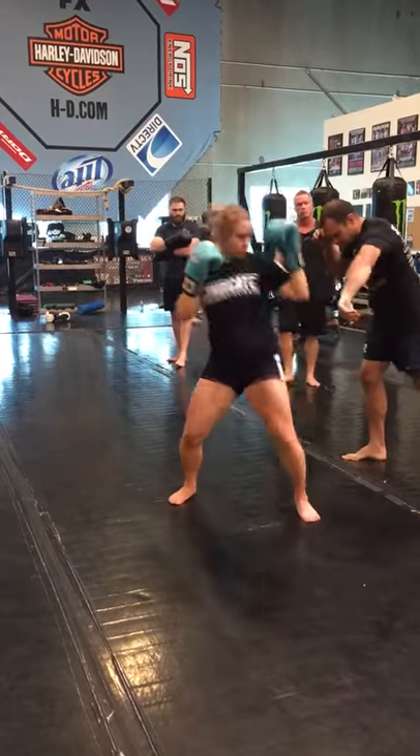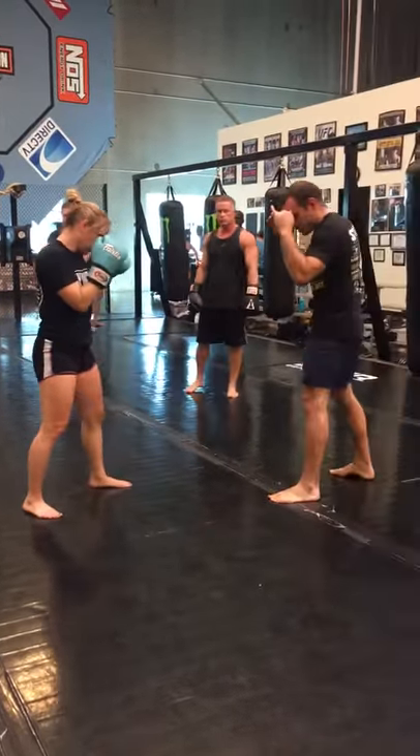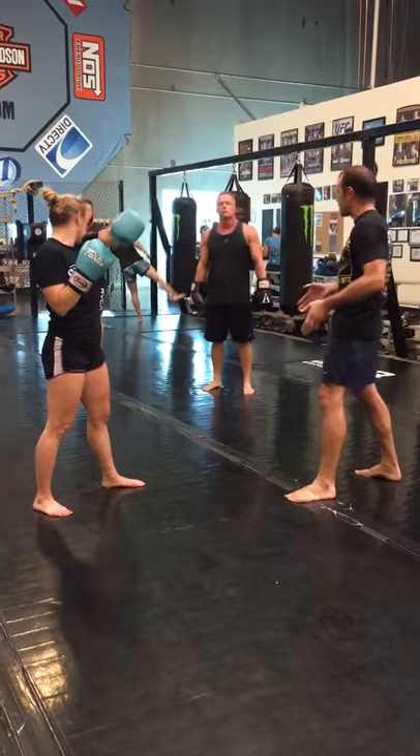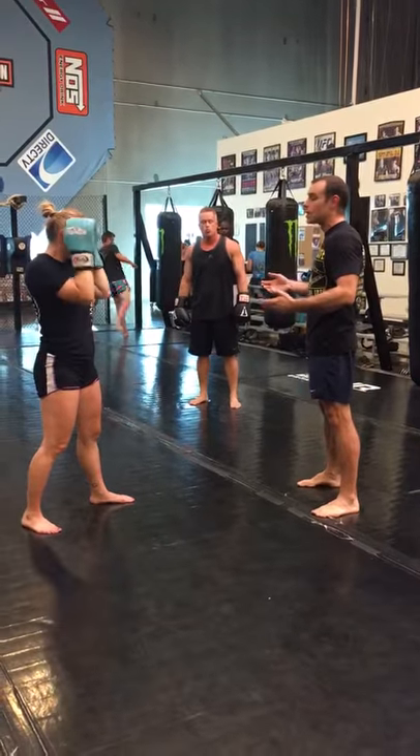She throws her teep — I step, wipe, good kick to the back of the leg. Hands back up, elbows in, chin down. And I'm back to my checklist: in my stance, getting back my balance, with my hands up. Okay guys, go.